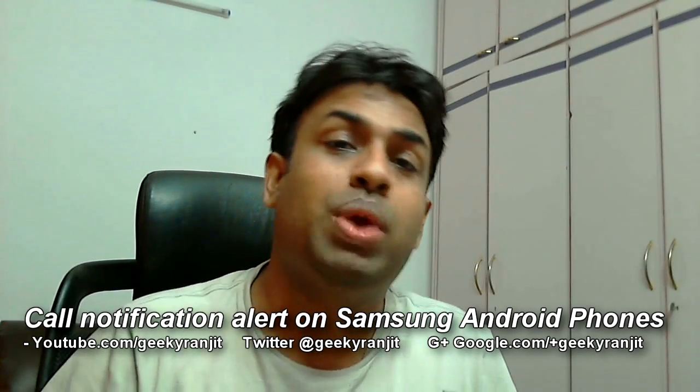Hi there, this is Ranjit and welcome to my YouTube channel. In this video I have a quick tip for Samsung phone users, specifically if you're using a Samsung Android phone running the TouchWiz UI.